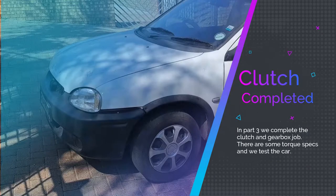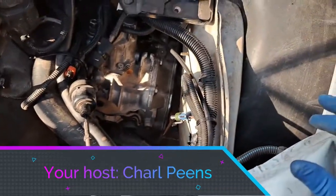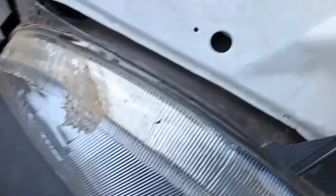Good morning guys and welcome back to Crip Zone. This is Day 3 and we are going to start putting everything together.